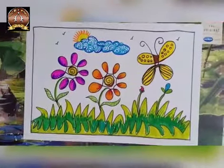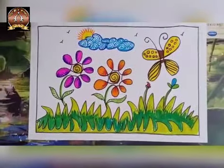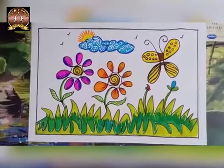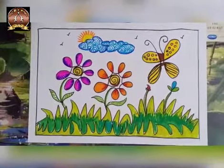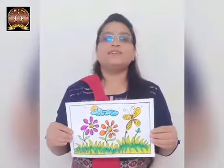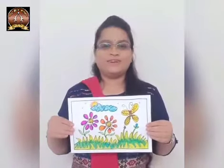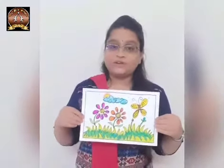Now our picture is ready. So children, today we learned one line drawing. It is very interesting — I know you loved it. So children, complete your activity. Thank you.